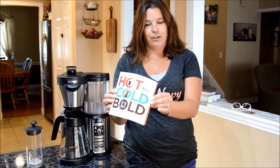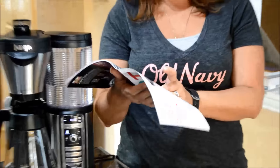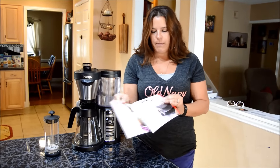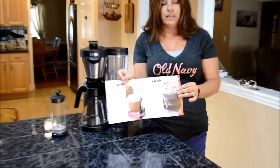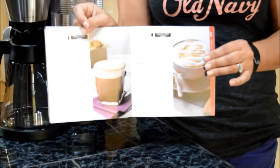First off, it comes with this little cookbook. It has all the drink recipes — a ton of hot and cold drink recipes that you can try out. It has exactly what you need in them, exactly the setting that you need to do in the Ninja Coffee Bar, and it just makes life a lot easier.